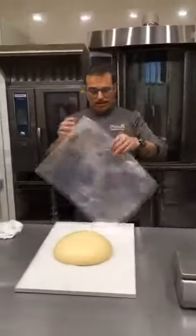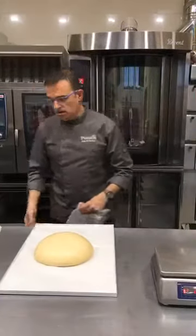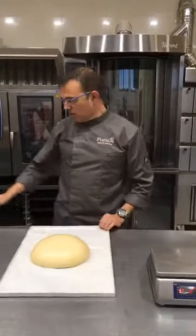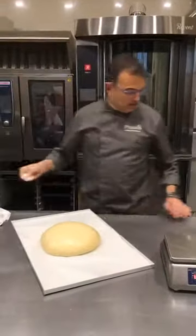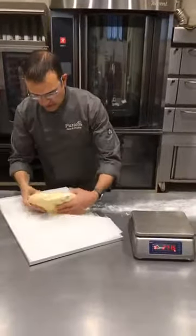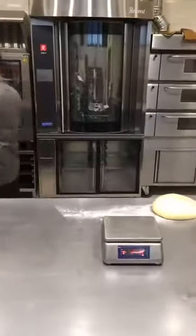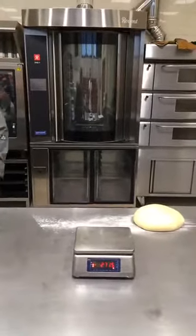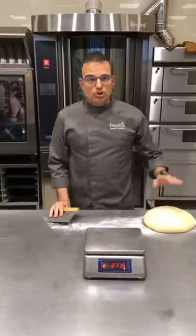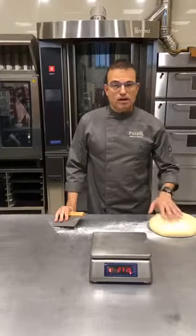Cualquier duda, cualquier pregunta que tengáis, podemos aprovechar el directo para responderlas, y si no, al acabar, pues iremos respondiendo todos los comentarios que tengáis. Pues aquí, como veis, tenemos ya la masa elaborada. Vamos a poner un poco de harina en la mesa. La hemos amasado un poco antes de empezar el live. Esta masa es una masa típica de brioche, donde hemos elaborado esta receta con nuestro producto Tegraut Soft Pulver. Es un preparado, un mix, para elaborar cocas de brioche. Nos pondremos guantes para tocar la fruta y demás y todos los acabados.